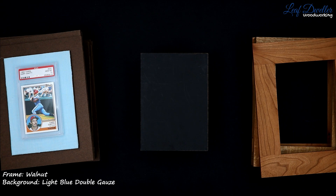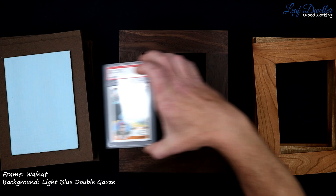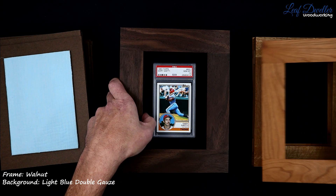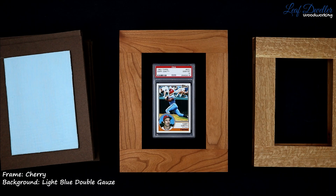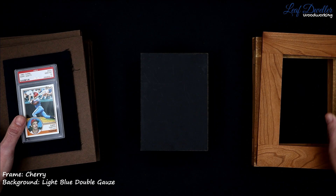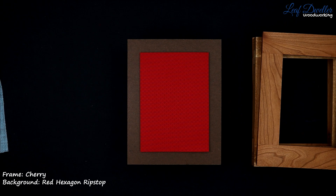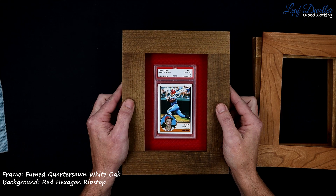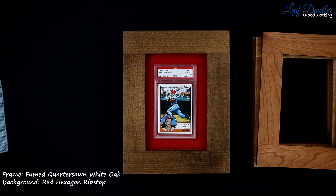Now we're going into more of the miscellaneous backgrounds. This is just a solid blue corduroy — it's really dark navy, which is hard to show up on camera. You just get nice vertical lines and a solid color. I'll show that on cherry. There are just multiple ways to do red. This one is kind of a tear fiber but it's got a nice hexagon pattern on it. That's red with a fumed white oak.